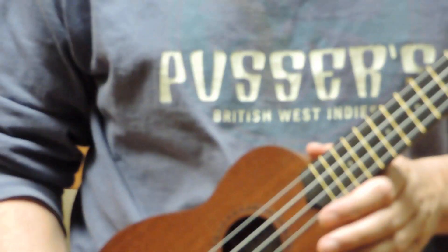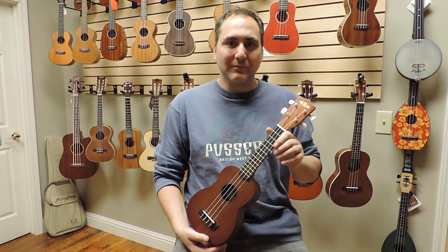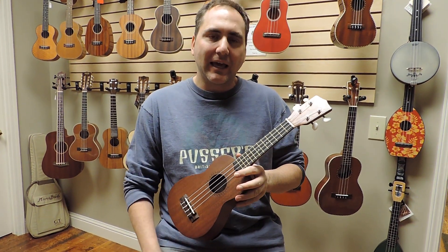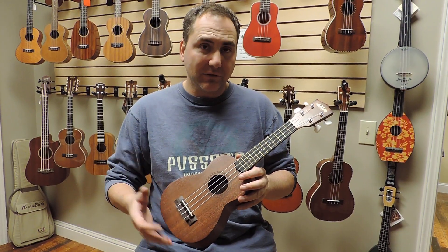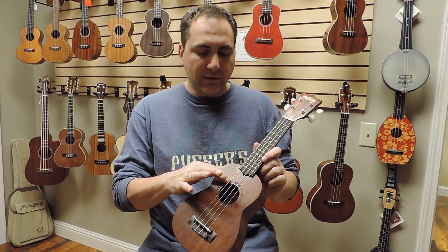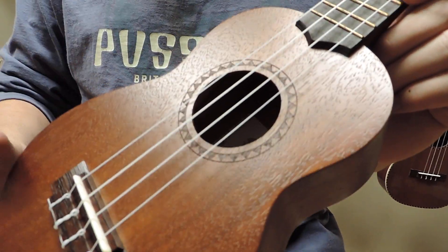Hi, Mike from Uke Republic with an all new model from Kala Ukulele. This is the KA-15S. You may be familiar with the KA-15S of old, but the new one now has a laser sound hole rosette.